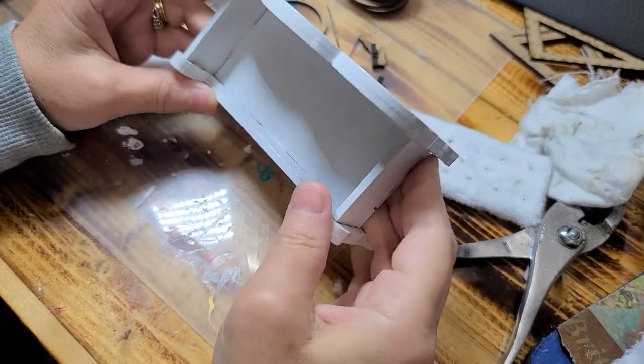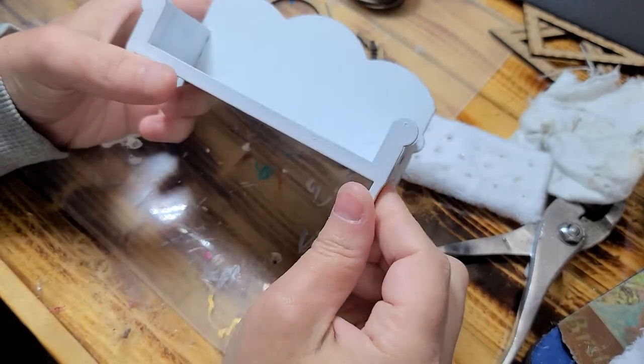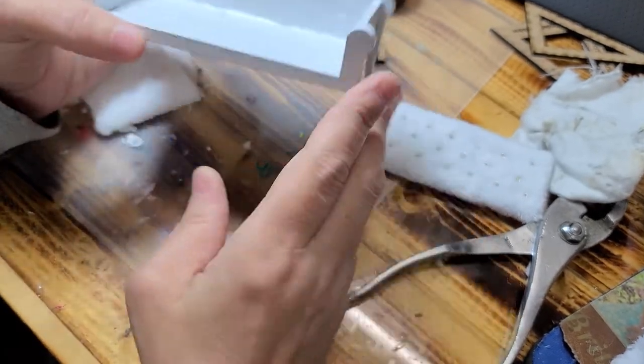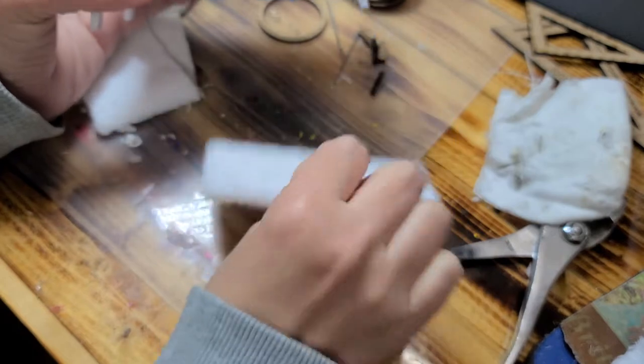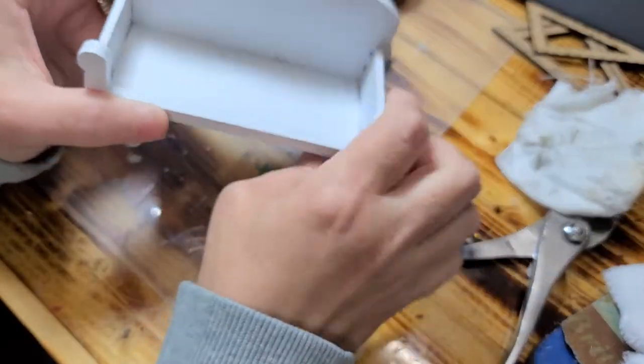Hi guys, welcome back. Last time I showed you in part one and two how to do this sofa. Now for this next part you're going to be attaching the seat and the back and the sides.